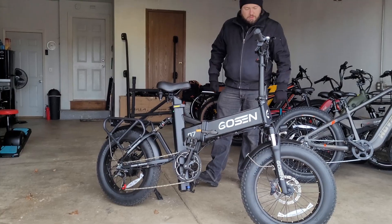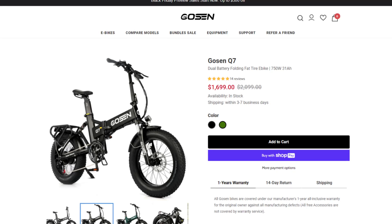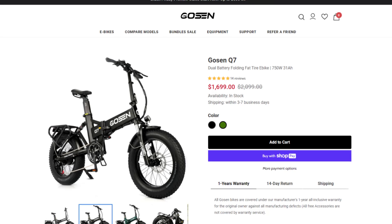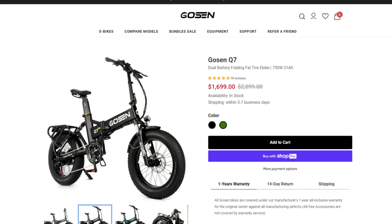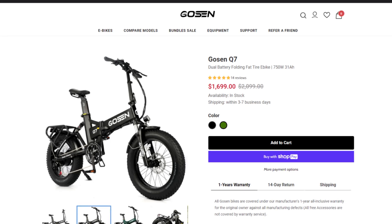I want to show you what it looks like on the website. Here we are on the Gozen website. The Q7 is about $400 off — it's on sale and currently going for $1,699. I don't know how long that's going to last. The Q7 also comes in two colors: black and green. They have other bikes and models available too, so be sure to check that out. I'll put their website link down below in the description, along with any coupon codes and sales. I'll also put links to their YouTube and Facebook pages. Without further ado, let's check out the components of the Q7.